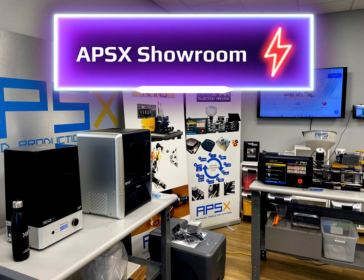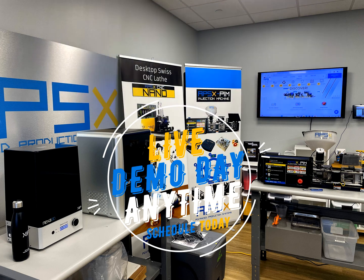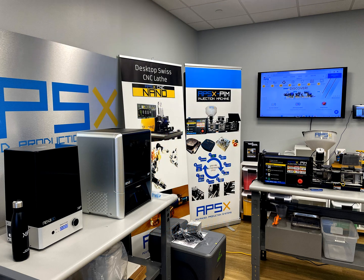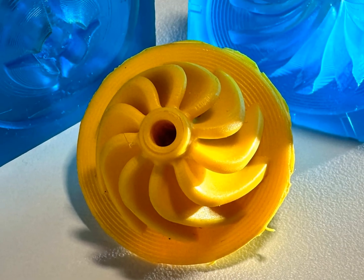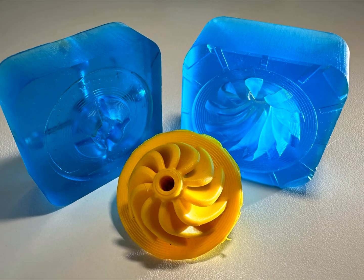Welcome to APSX showroom where innovation meets efficiency. You can schedule a demo day in our Cincinnati, Ohio showroom at any time. See the APSX machines in action. Let's make a propeller plastic part using PP with our Nexa 3D printers and APSX PIM injection machines.